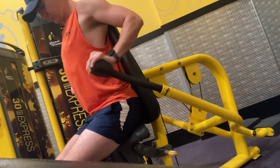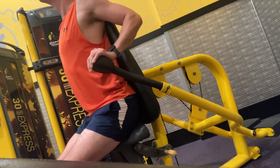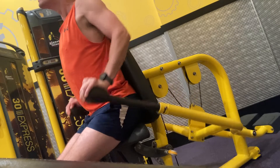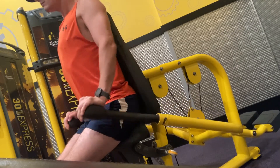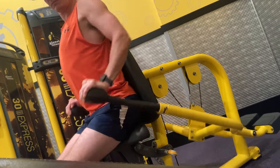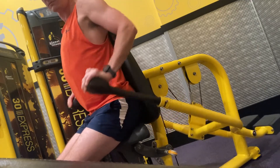Full extension, keeping that chest forward, head up as I can, and controlling the breathing.